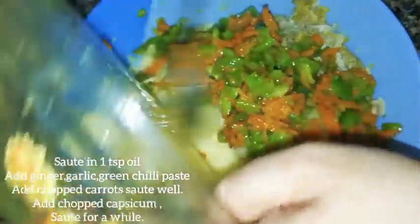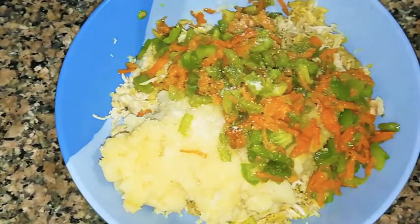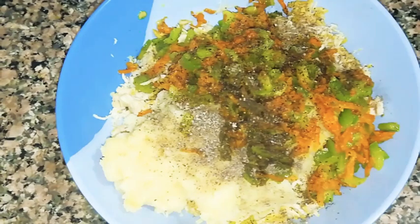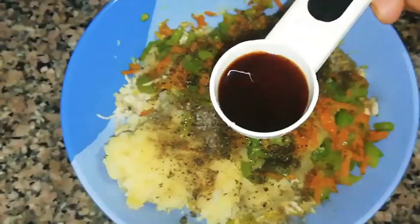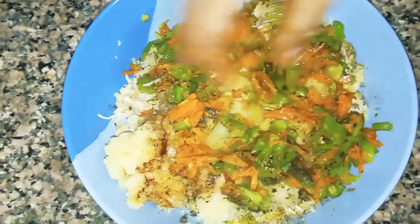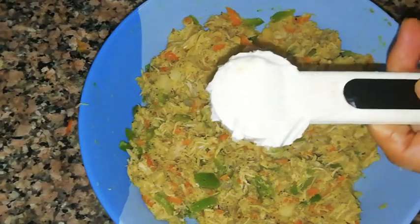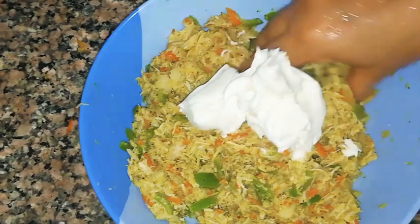Add salt to taste, 1 teaspoon pepper powder, 1 teaspoon vinegar, half teaspoon soy sauce. Mix everything well, then add 1 tablespoon finely chopped coriander leaves. Add 3 teaspoons of cheese — you can use any cheese, I have used cream cheese — and mix well.